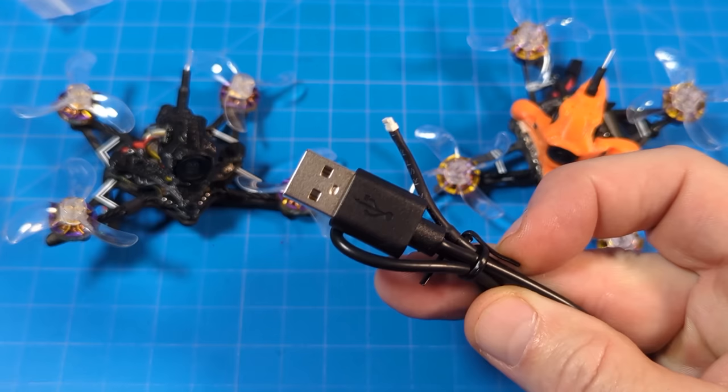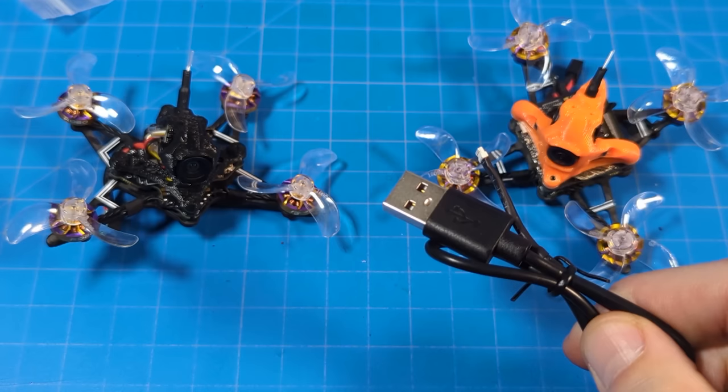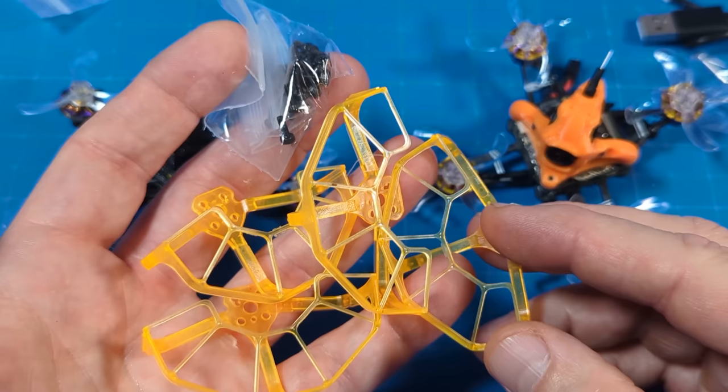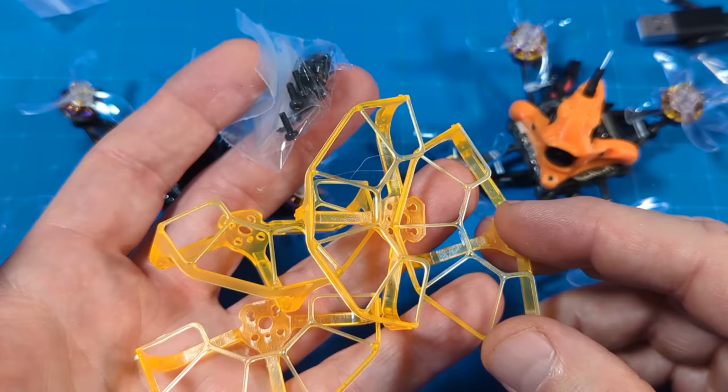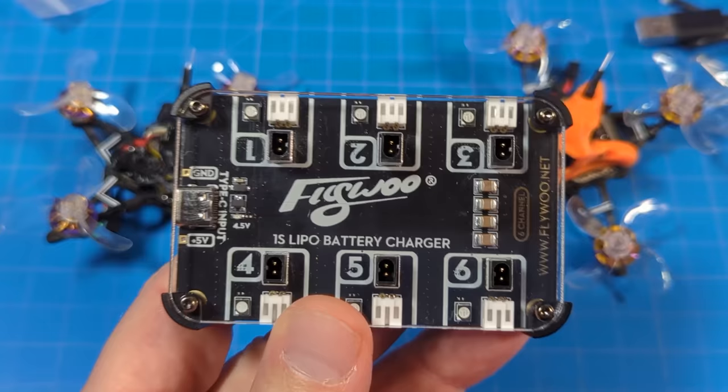You also get a propeller direction card, and each does come with a single generic sticker. If you get Walksnail you get the cable to pull video directly off the VTX to your computer. There's the tiny obligatory screwdriver, and also included in the box is a set of prop protection if you desire. I generally don't fly with these since they're designed for outside flying and I feel fairly confident without them, but they're there if you need them.